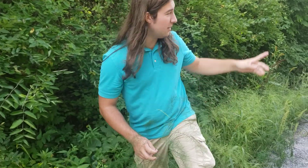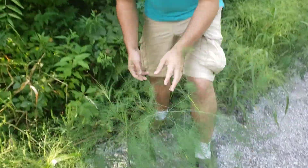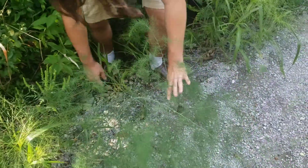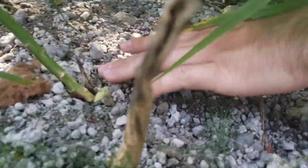We're still walking around and we're on a big path now, and we found this right here — asparagus. If you come down here you can even see the kind of asparagus that you eat. Pretty cool.